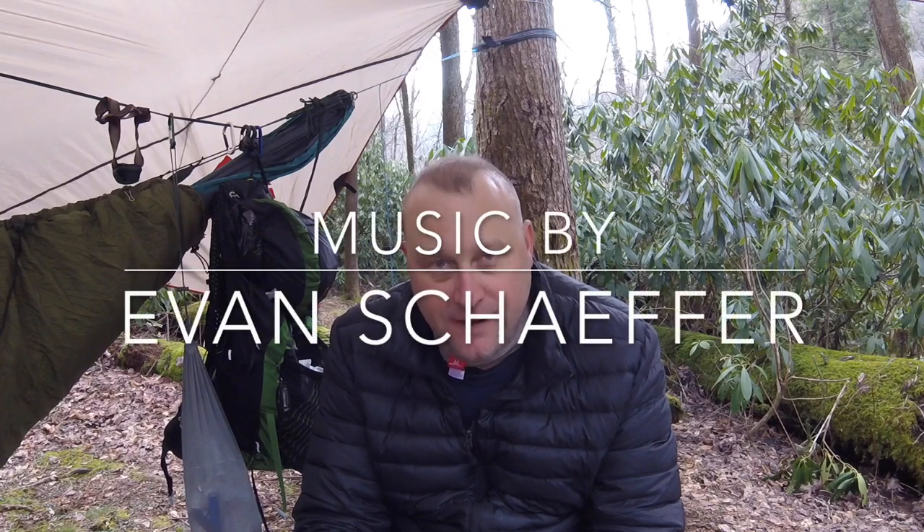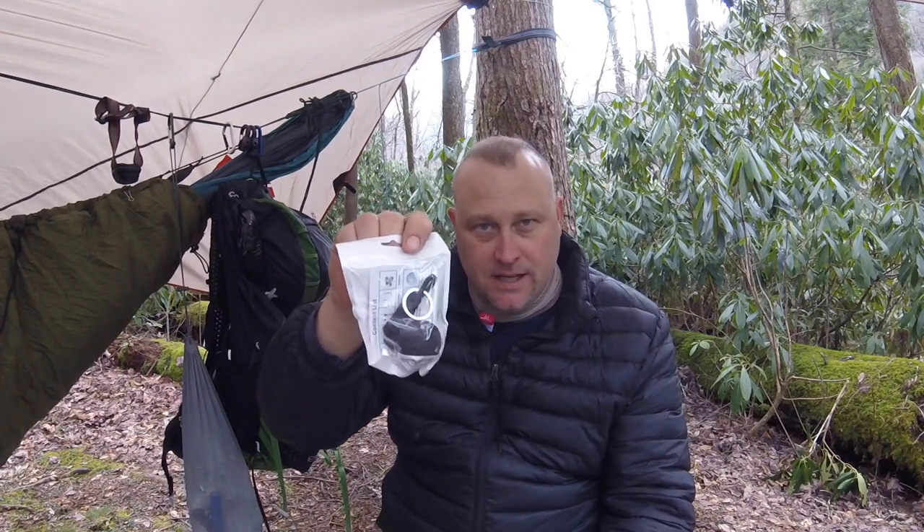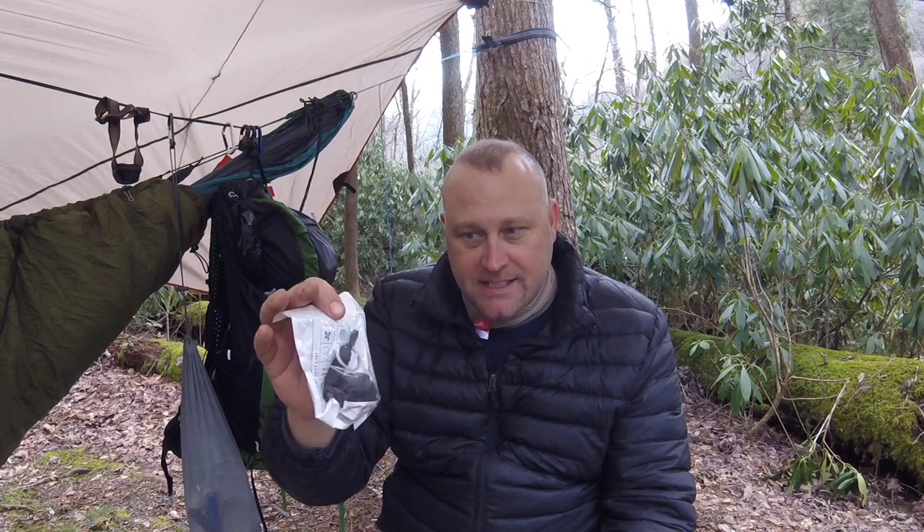Hi guys, I got a product to show you today. It is from Holtzman's Gorilla Survival — I'll have the links down below. He's got a YouTube channel, a website with his products, and he's also got his products on Amazon. I'll have all the links posted. The one on Amazon will route you to this survival bracelet and also to this survival keychain. These range from about $7.95 up to $18.95 — check out the link in the description.